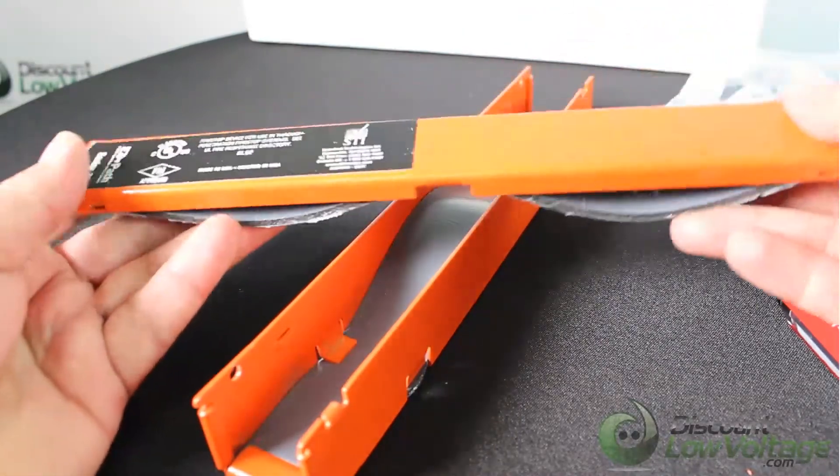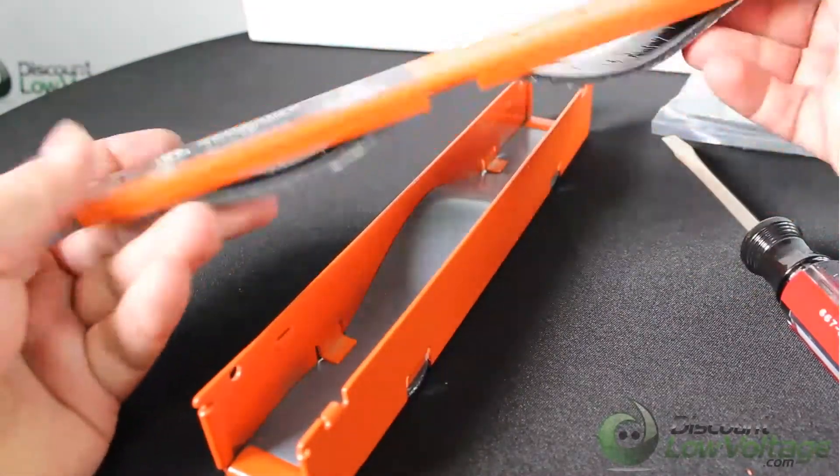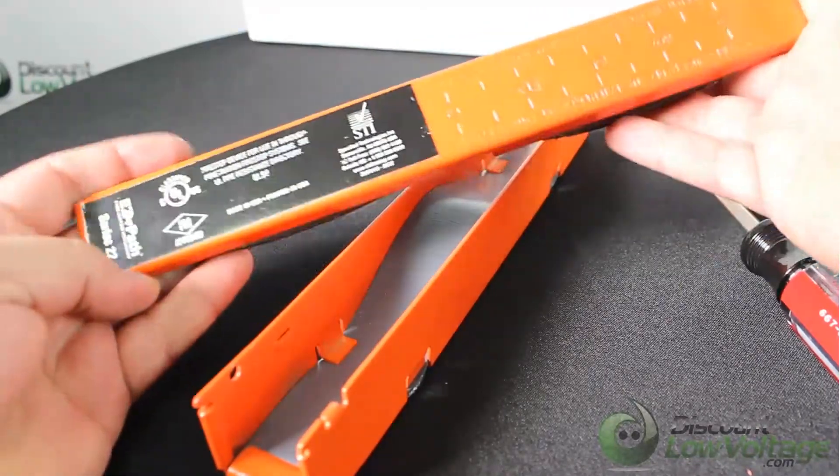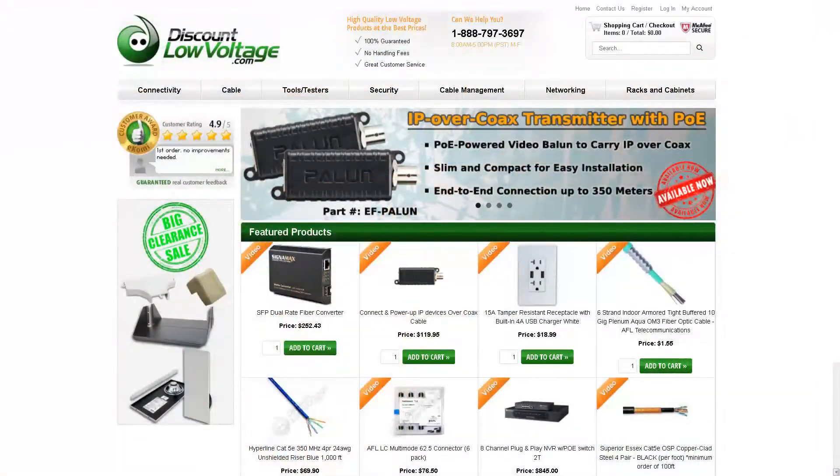It's a cool little fire stop saver on the job site. If you need other sizes or a data sheet, visit discountlowvoltage.com.